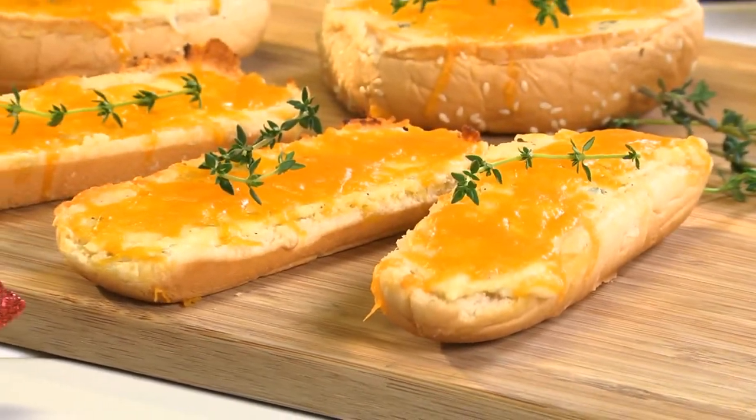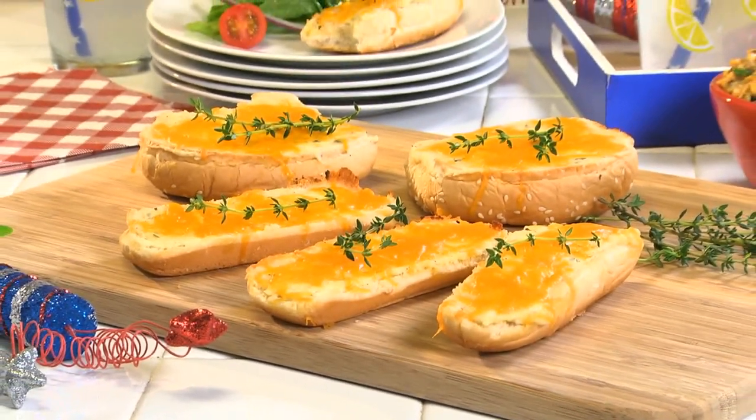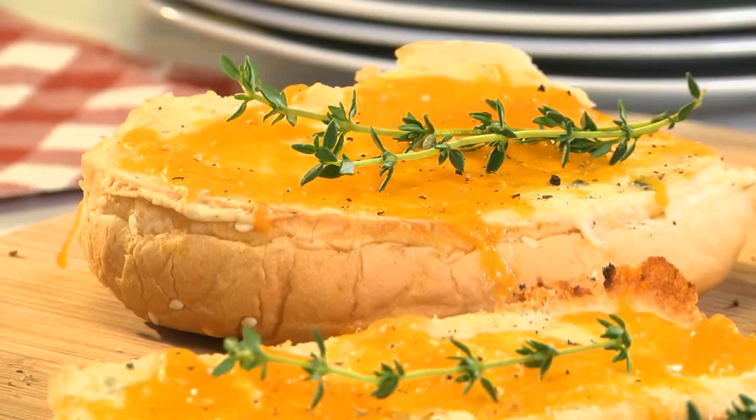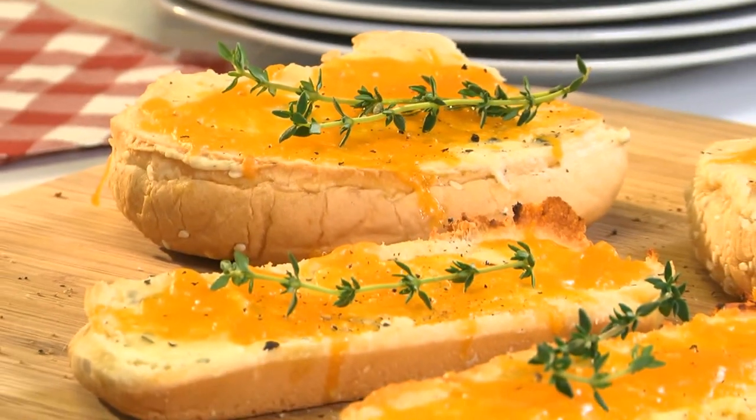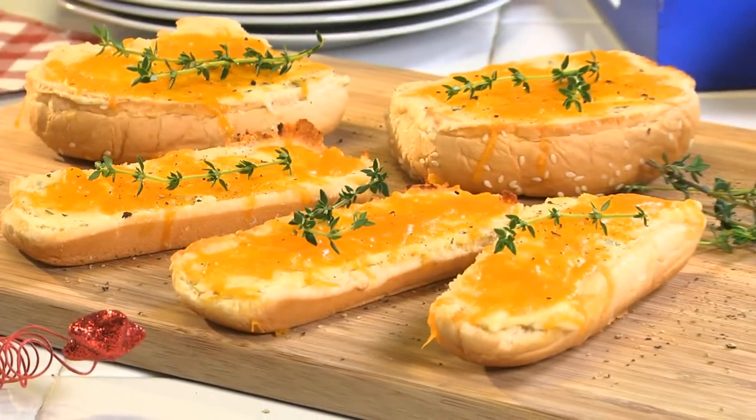What a great way to turn leftover buns into something that everyone will be asking for seconds or even thirds of. These are so good, you'll probably be adding hamburger and hot dog buns to your grocery list all year long.